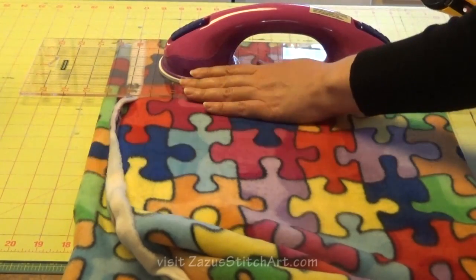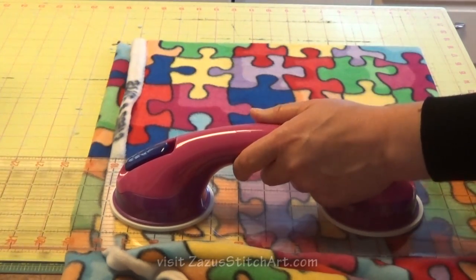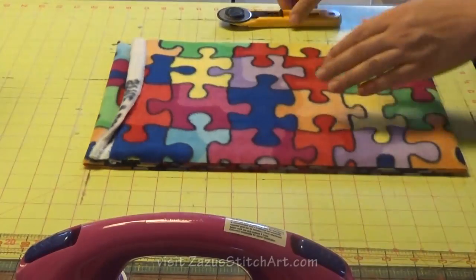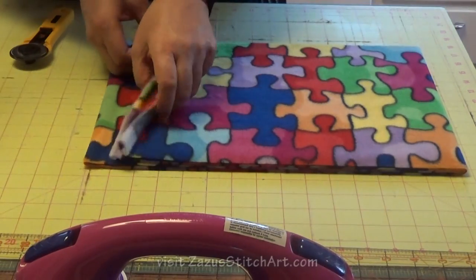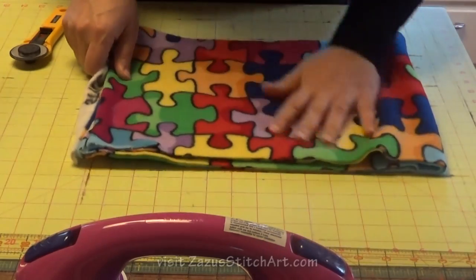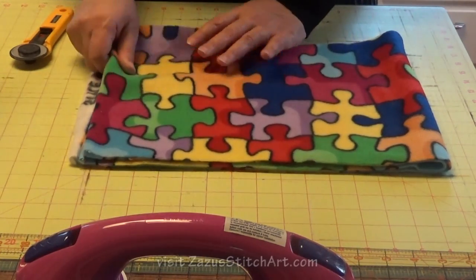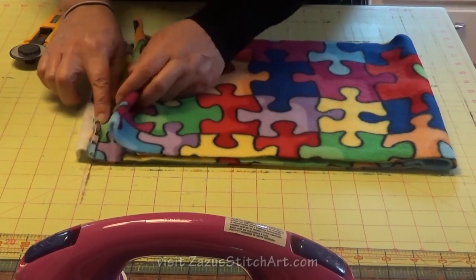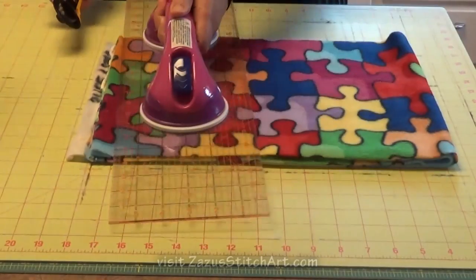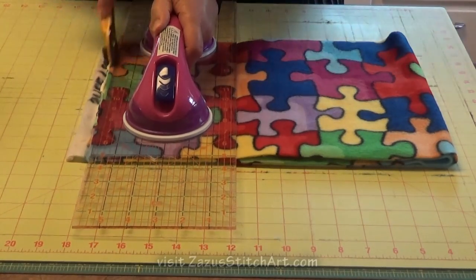I recommend that if you make these as gifts, you take the time to make a little card with instructions. I always say for people to put it on a clean plate or in a bowl, and that every microwave is different. They're going to want to test it the first time by doing a minute, then add 30 seconds, then add 30 seconds. Three minutes is average. Add those times up and always do it the same, and then they won't be disappointed — because if they burn their rice, it's just like burning popcorn. They're never going to like it again.